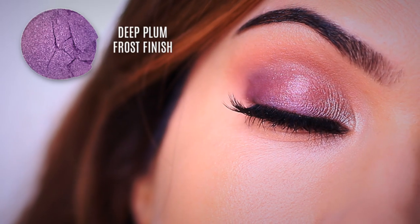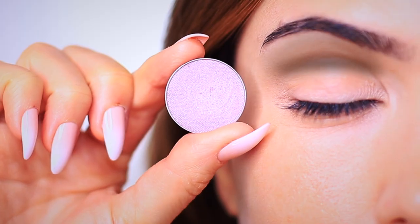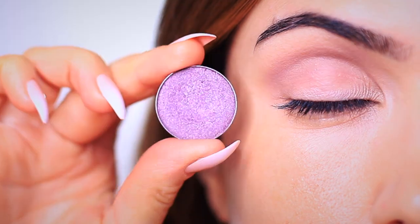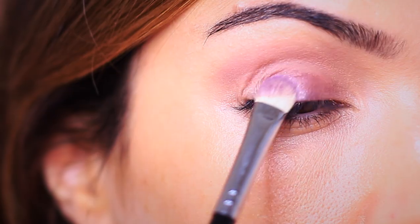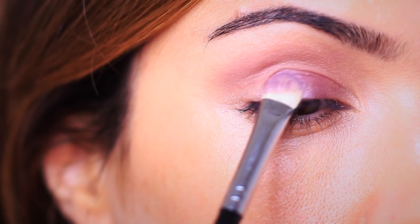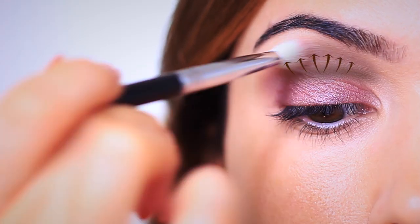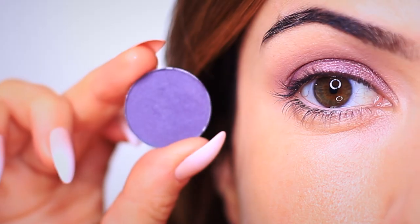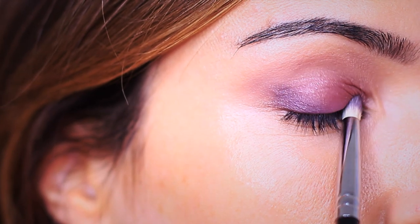Let's recap the first look. We applied an eyeshadow primer all over the lid right up to the brows. We then applied a matte mauve tone into the crease of the eye using a fluffy brush. We then applied the main purple shade all over the lid using a flat brush. We used our fluffy brush again around the edges of the lid and into the crease where the purple and the mauve tone meet, just to get rid of any harsh lines. To add depth, we applied a deep purple on the outer edge of the eye using a pencil brush for more control, ending up with something that looks like this.